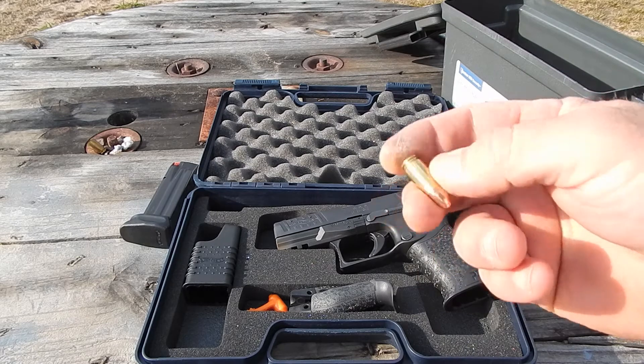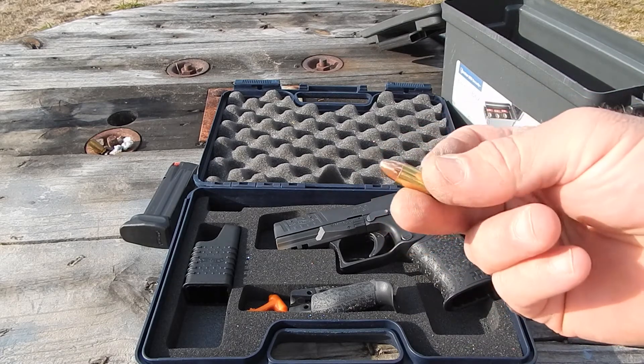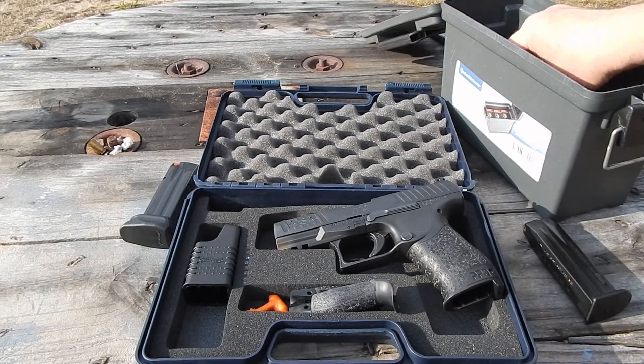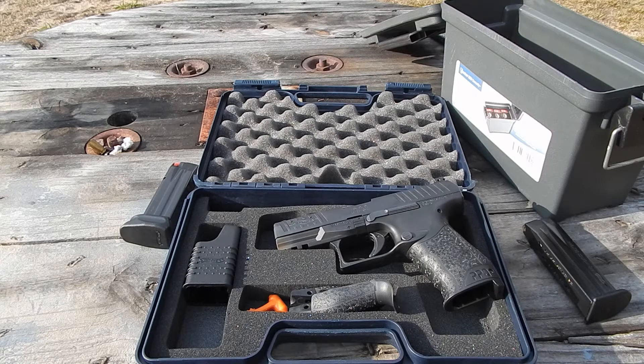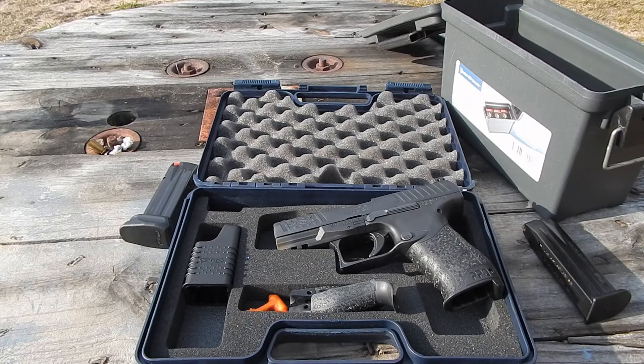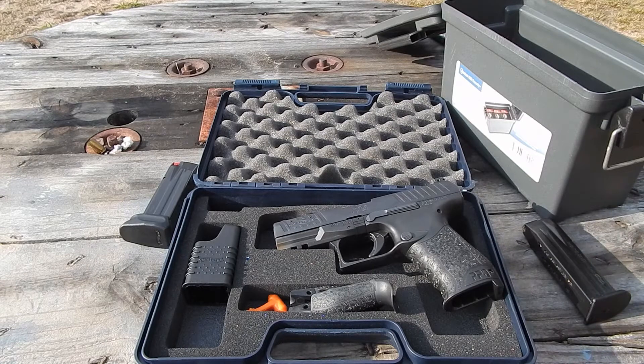As always in my videos, using reloads that I've made — I've had no feed issues with it, no failure to eject. It's just been great so far. I've got these mags loaded up. We'll take it in when we're done and field strip it, talk more about it, weigh it, and put the trigger pull gauge on it to give a few more specs. We're loaded up now — let's hit the paper targets one more time.